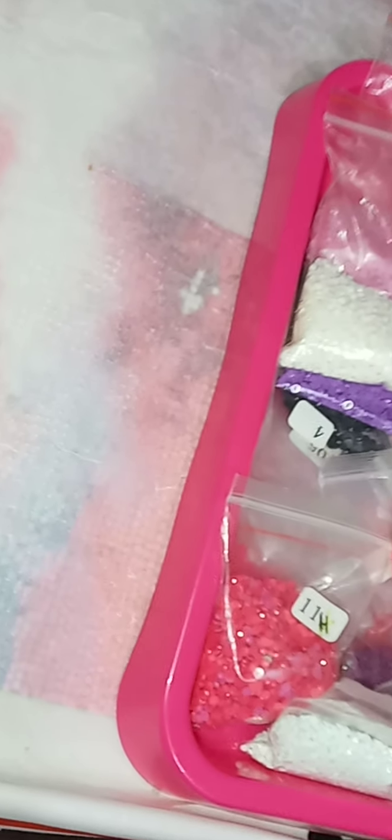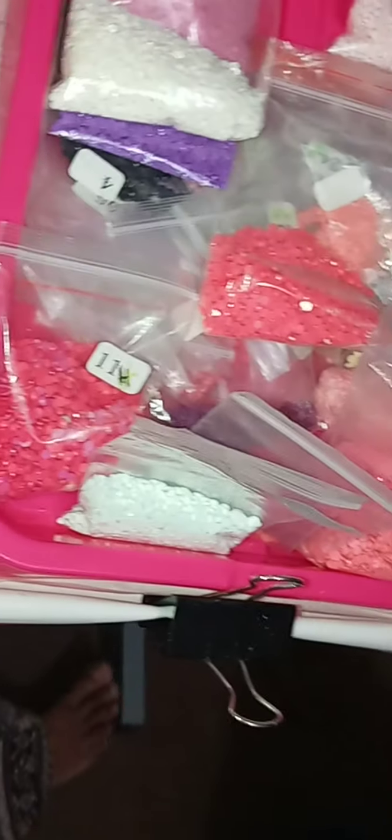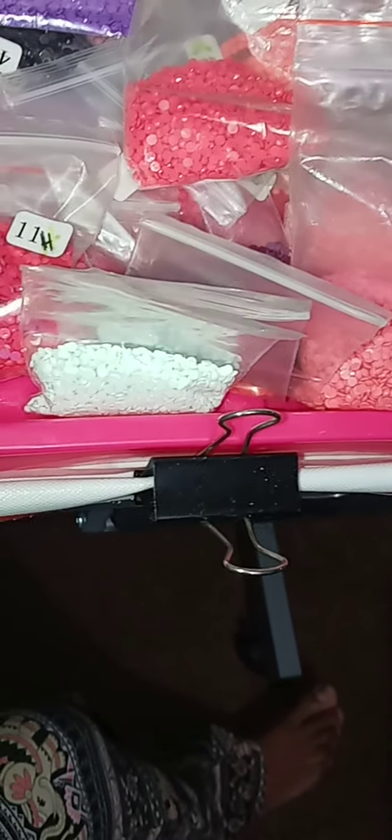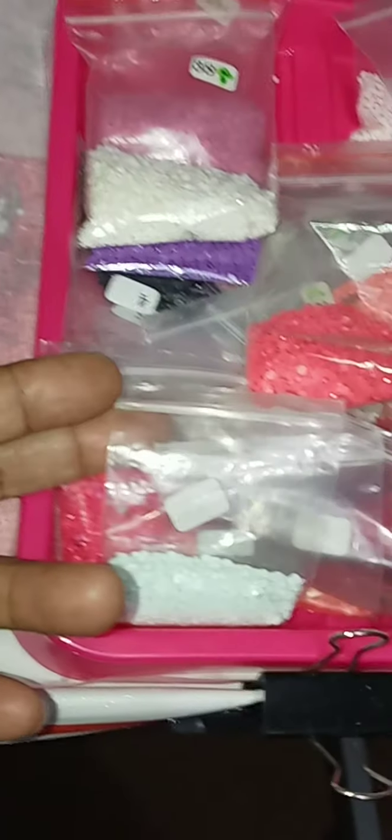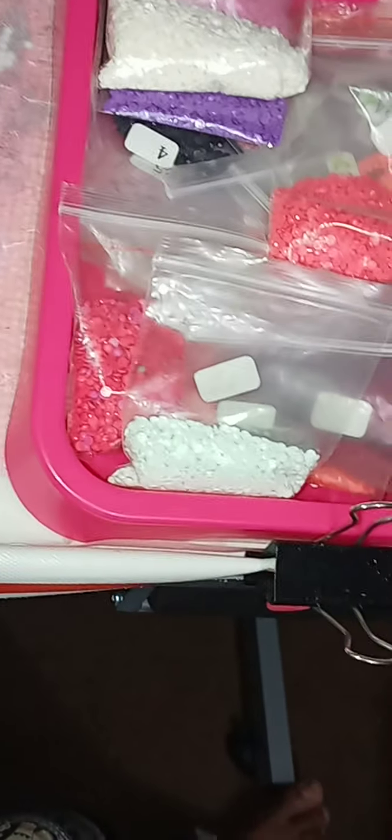I'll show you my big cube storage that I keep all my finished drills in. I store them there when I'm done so in case I run out of a color — whether square or round — I never throw them away. You can also use leftover drills for other craft things: art projects, decorating your water bottle, or whatever you want to do.